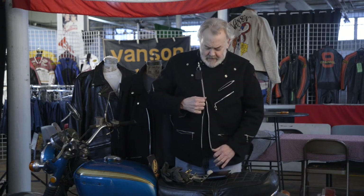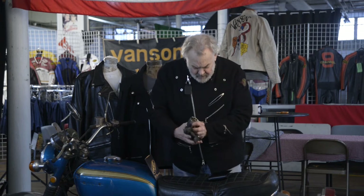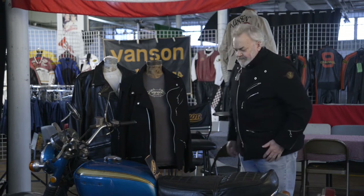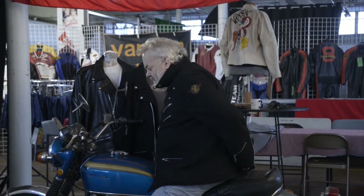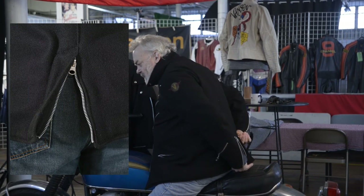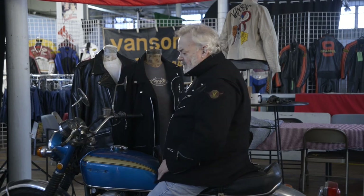The zipper on the front is a two-way, and what's good about that is if you were to sit on a motorcycle, you can adjust the length. You can sit in a car or on a motorcycle and adjust the length of the coat so that it won't push up into your neck. In the back, there's a kick pleat that has a zipper — you can close it down in the winter, or leave it open for when you're riding so the coat will conform to your body.